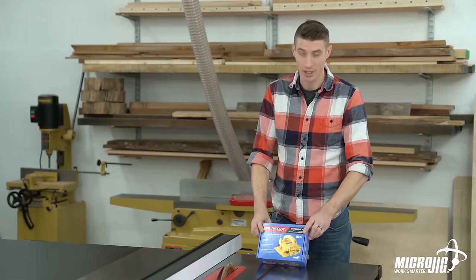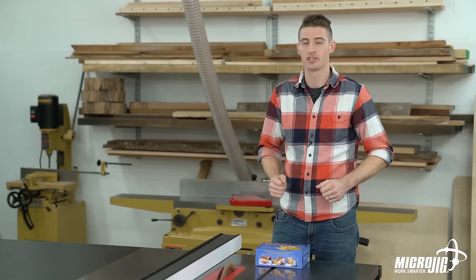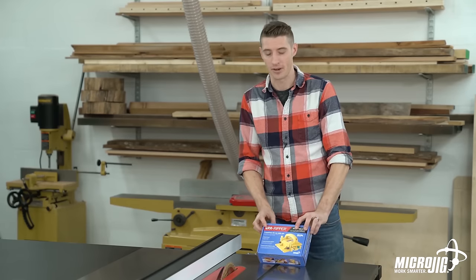Hi, welcome to the Micro Jig Shop and congratulations on your recent investment in the Gripper. My name is Morgan and today we're going to be going over just about everything you could possibly need to know about the Gripper. The first of which is unboxing and assembly. So let's go ahead and get started.